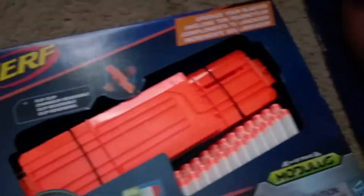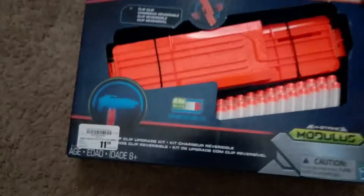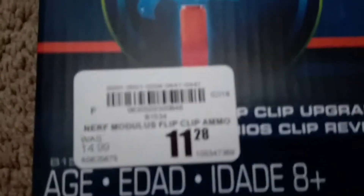Let's take a look at this. Yeah, we got it at Academy and it's $11.28.